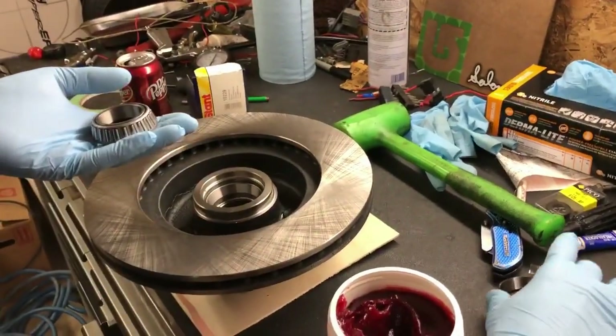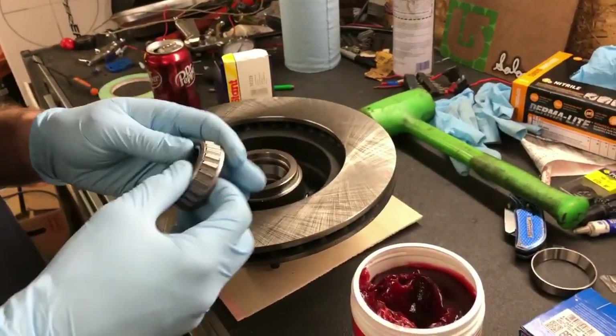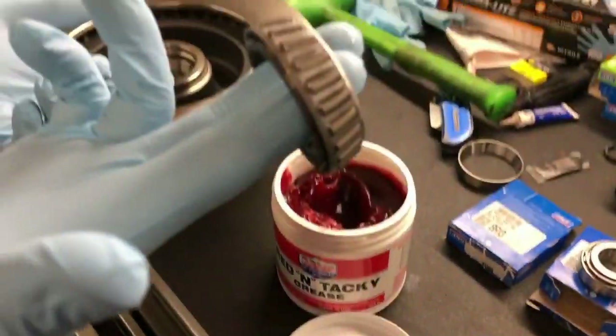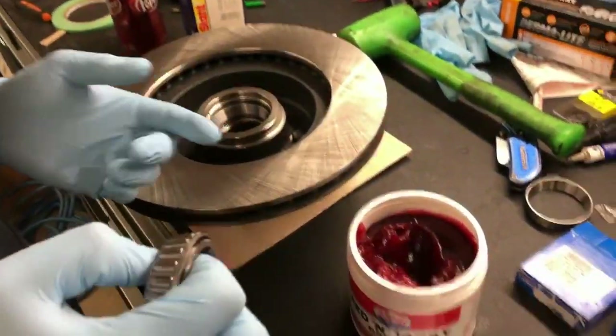These were in stock and the other ones were not, so that works out. You can't just slam this in or else you're going to have a bad time — real bad time. What you've got to do is pack them full of grease.